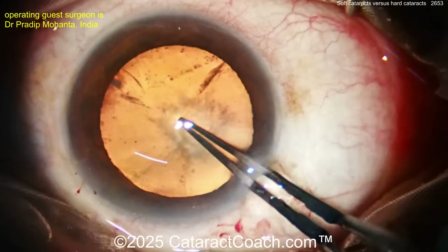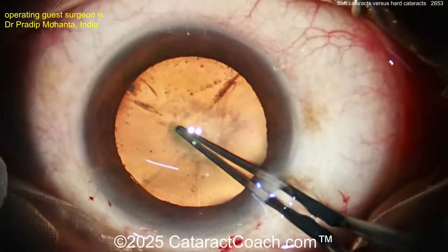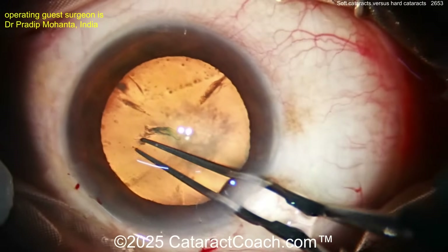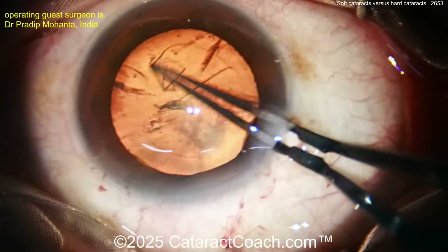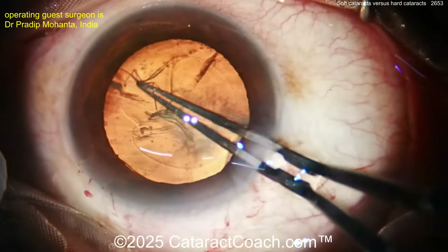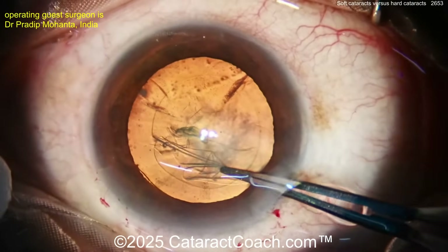In a case like this I'd be tempted to prolapse it partly out of the capsular bag and just chop it up. You can see there's pretty much a posterior subcapsular cataract in the back. Now step one is getting our rhexis done — it does a beautiful job here.